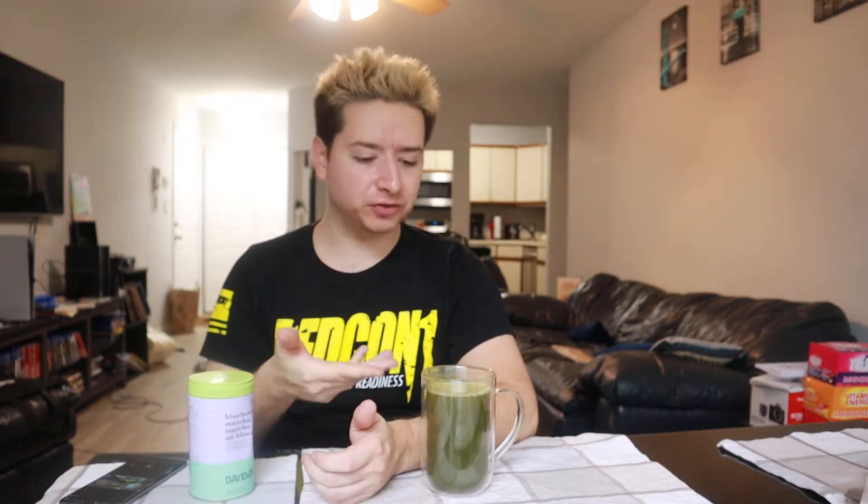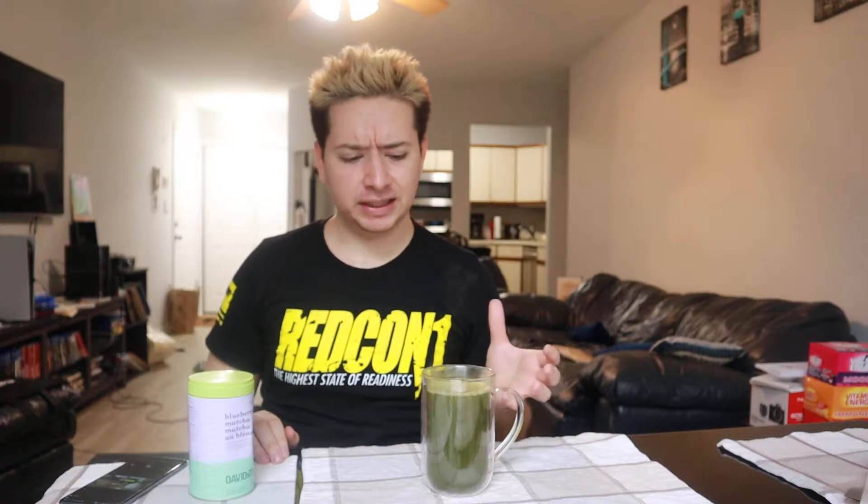For anyone who isn't familiar with matcha, it's a concentrated form of green tea in which the leaves are ground up and mixed into your water instead of steeping them. That means you are ingesting 100% of the green tea leaves. It almost looks like chocolate milk mix in that sense, but it's tea and it's 100% healthy for you. You get about 10 times the amount of antioxidants from green tea in one cup of matcha versus traditional steeping methods.